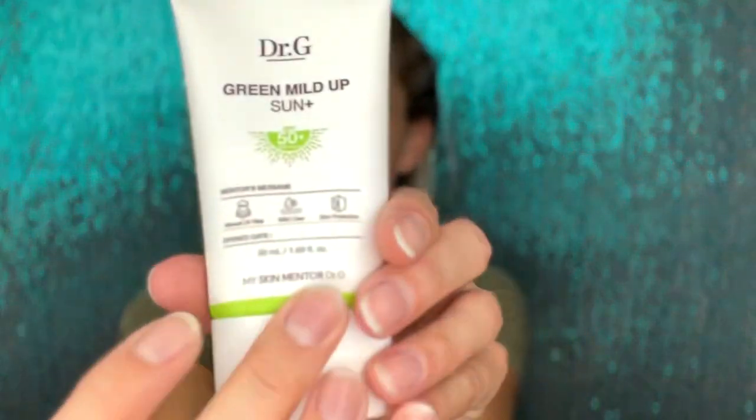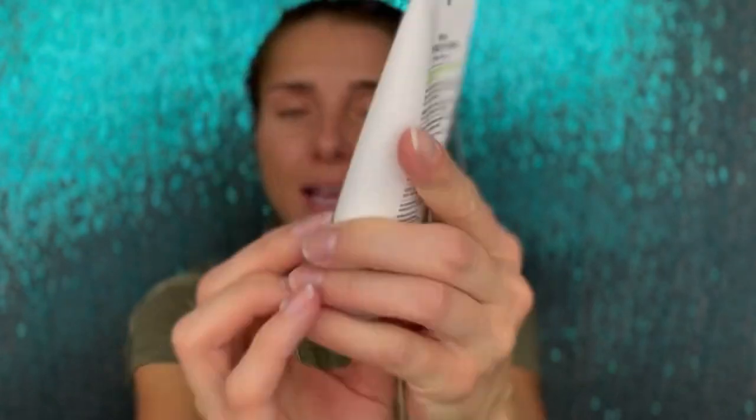The product description says it's a hypoallergenic sun cream that shields delicate and sensitive skin from harmful UV rays. The non-sticky formula glides on without leaving any white cast. Pycnogenol, extracted from pine trees, works with glycophore and panthenol to protect skin from external aggressors like fine dust and smoke. That's why it lists mineral UV filter, mild care, and that additional sun protection.